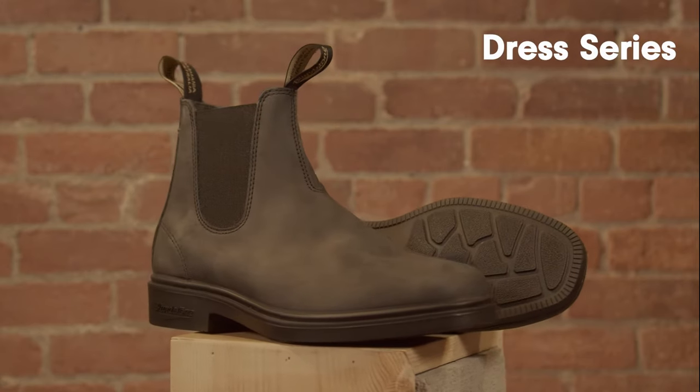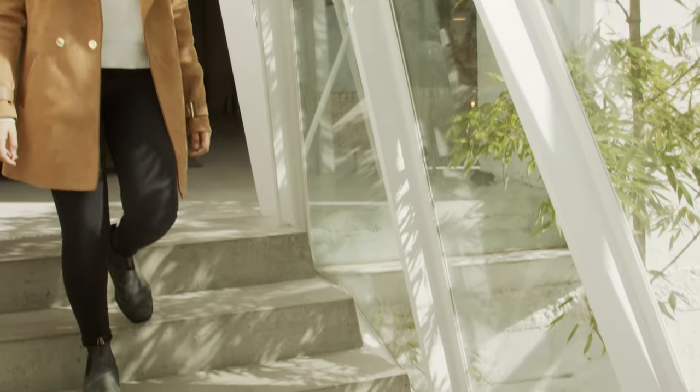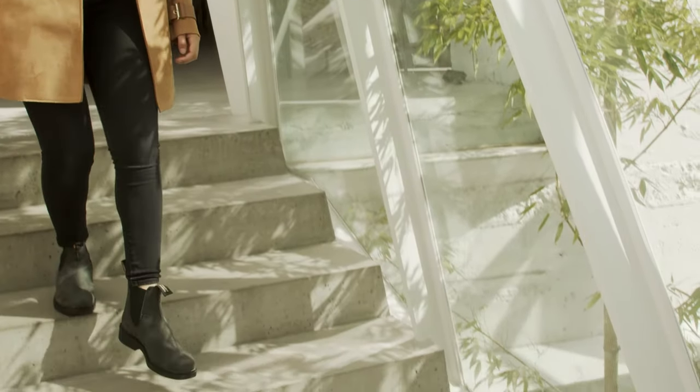So you're considering a pair of boots in the Blundstone Dress Series. The Dress Series really is the very height of versatility and all-day dry comfort.